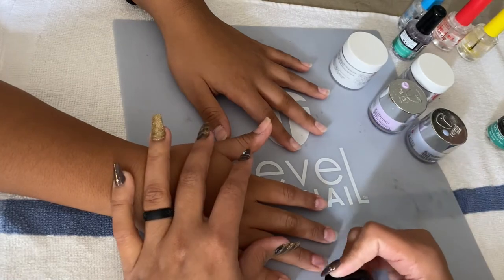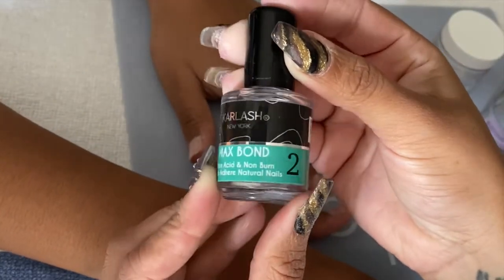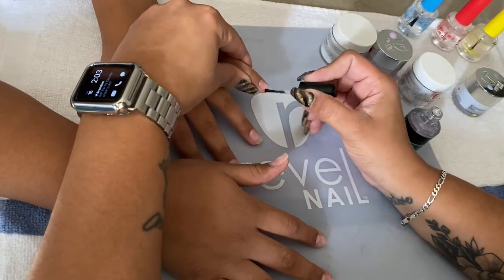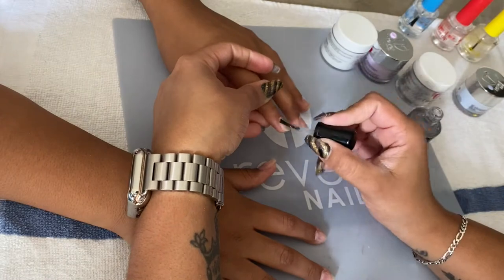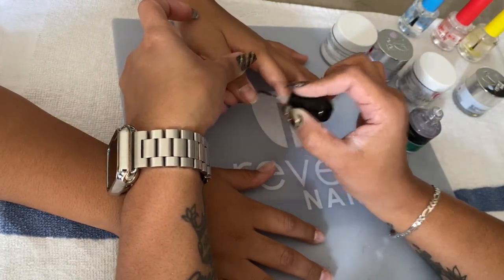After applying step number one to all ten nails, I go ahead with the bond, which is step number two, and apply a thin coat to all ten nails. Normally I do two coats when it comes to my own nails, but because it's for her I only did one coat.